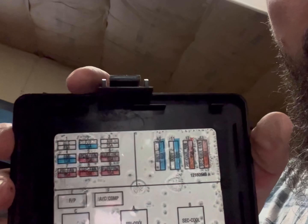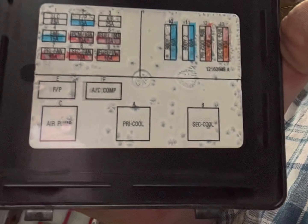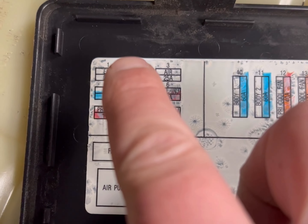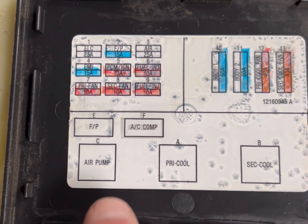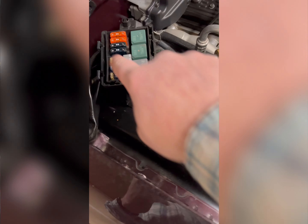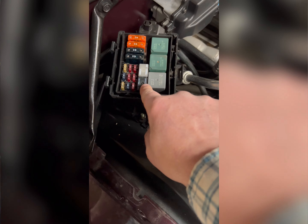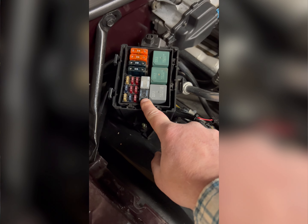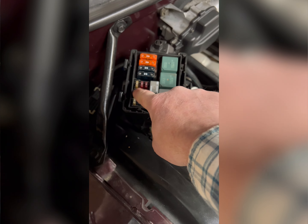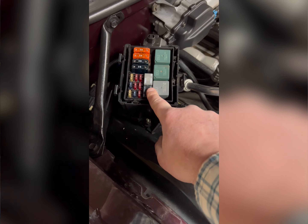Here is the under-hood schematic for this Chevy Impala. Number two right here is for the fuel pump - it's a 15 amp fuse. We also have a relay right here, fuel pump relay. The relay could be bad as well, but first and foremost we're going to click the key on, get the multimeter, and check both sides of this fuse. We'll check the relay out and make sure we got power coming to it.